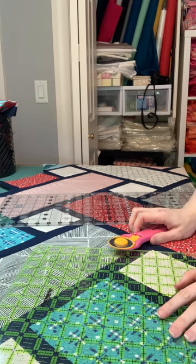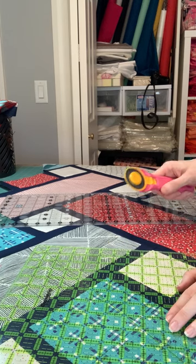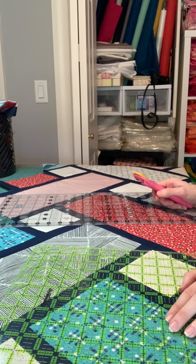I am going to go over trimming your quilt. Normally, I baste my quilt and then trim it, and I will do that with the other one that I made. But if you prefer to trim first, or if you are sending your quilt to a longarmer, you do need to trim it first. So I'm going to show you how to do it.